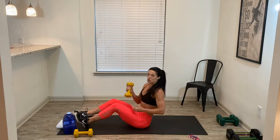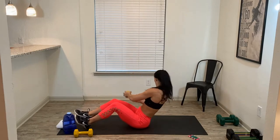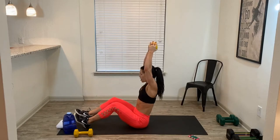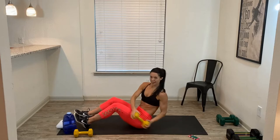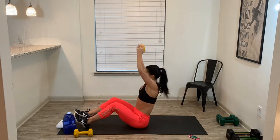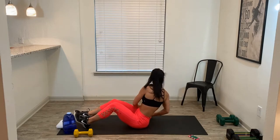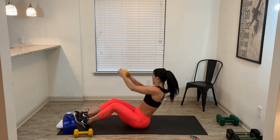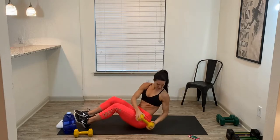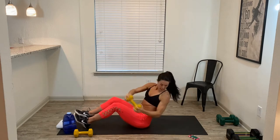Drop one dumbbell. Now this time we have straighter arms — we're going to tap, reach, tap, reach overhead. One dumbbell. Push your head through your dumbbell, through your arms, and then back down. Come on. Navel in. 20 seconds. Come on. 10 seconds on the clock. 5, 4, 3, 2, 1.